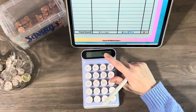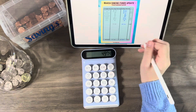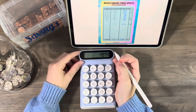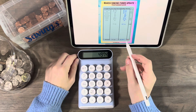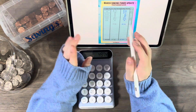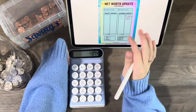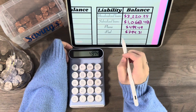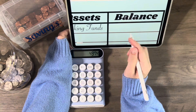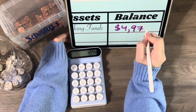After adding everything up, we now have $4,974. Some of that decrease was because I put $700 extra towards my student loans. I'm not too worried about how much is going down, and I'm going to try not to spend money this month. My sinking funds total came to $4,974.